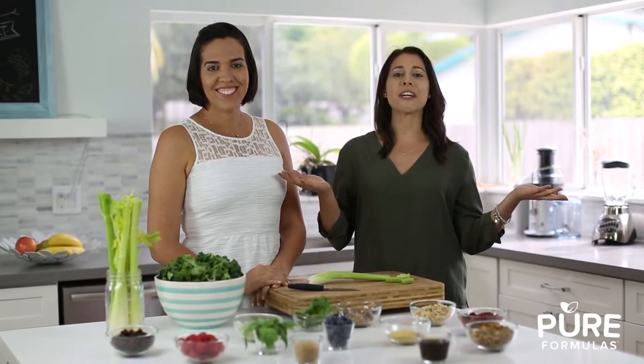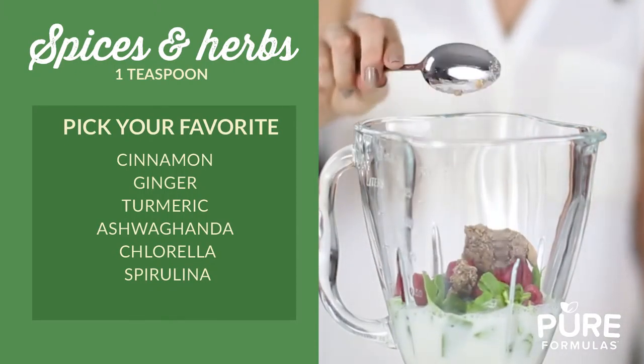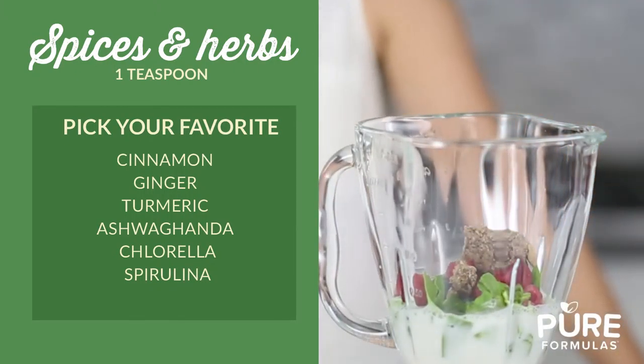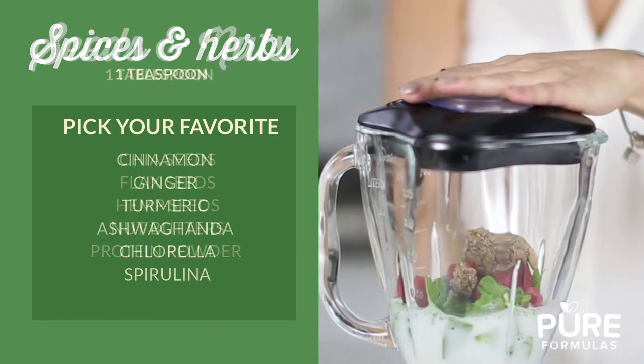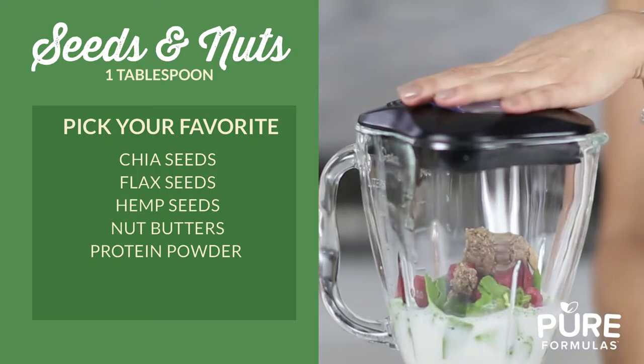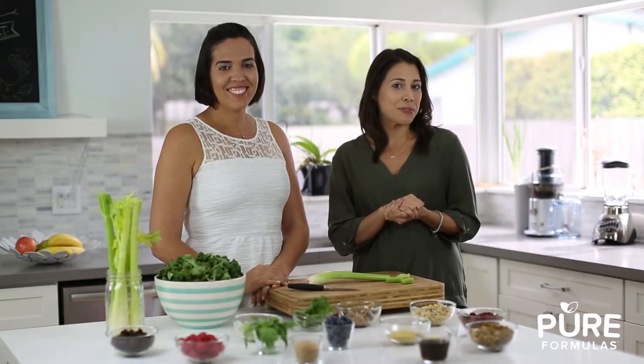And finally, shake it up with these extra ingredients of your choice. Note that a teaspoon of any of these should hit the spot: cinnamon, ginger, turmeric, ashwagandha, spirulina, wheatgrass, or a tablespoon of nuts and seeds like chia seeds or hemp seeds. You can also throw in some protein powder for a great protein boost.